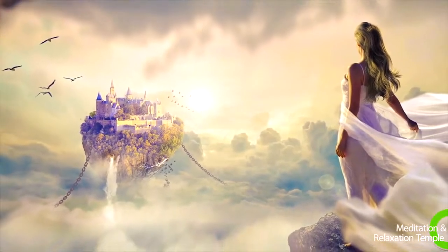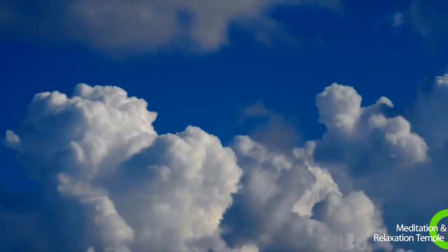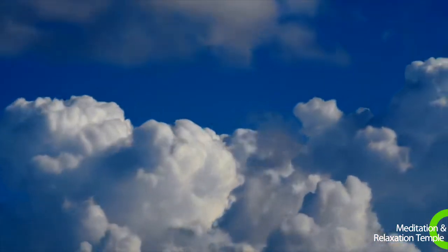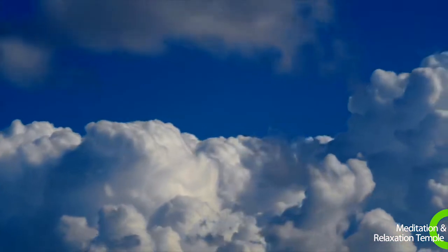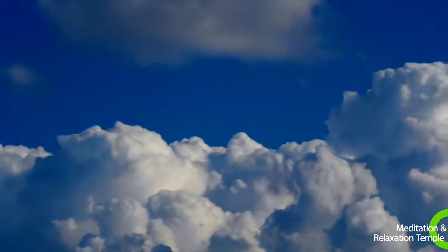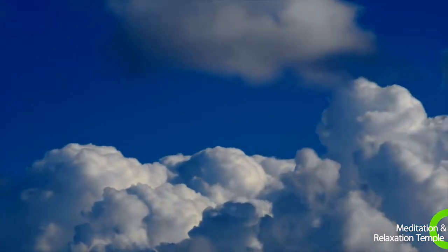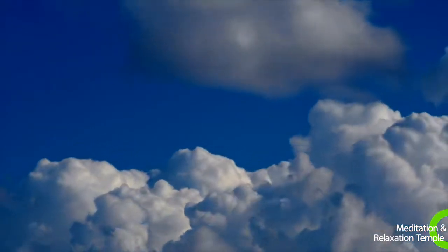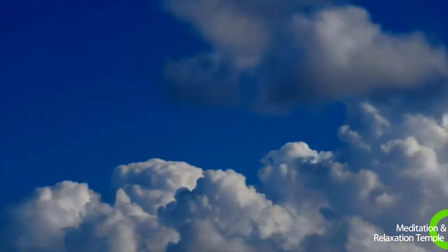As you take another breath, feel your lower back relaxing. Feel the tension leaving as you release the breath. Breathe in, relaxing your hips and pelvic area. Breathe out. Relaxing even further.